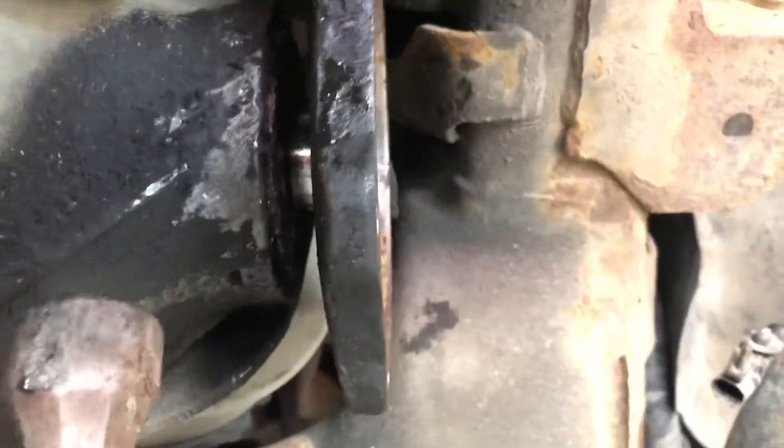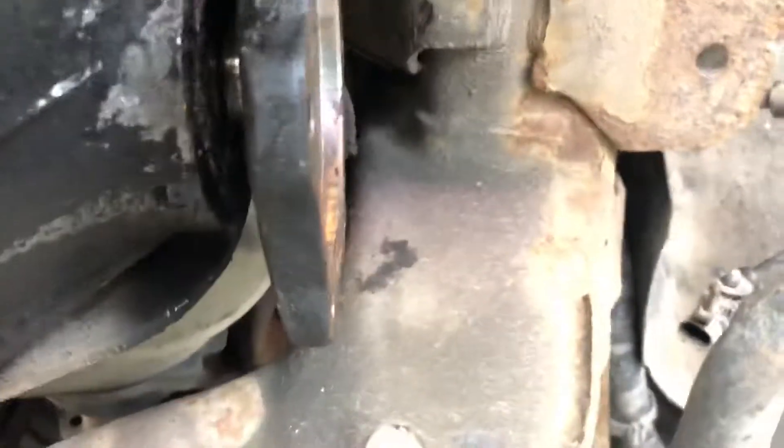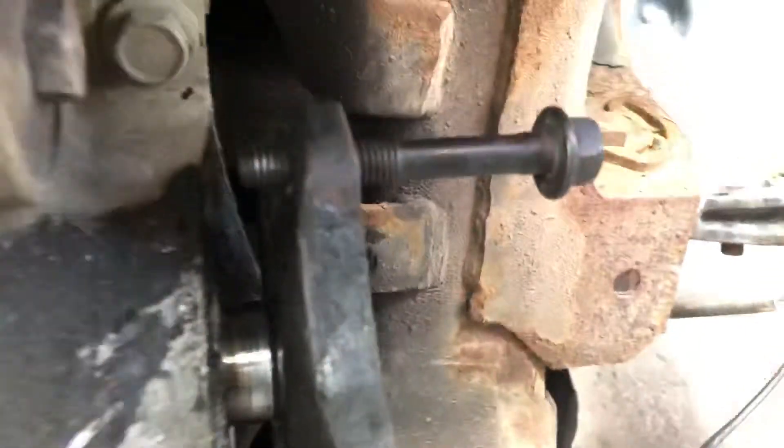With a little hammer, just tap it up — it's going to get loose. Tighten the bolt, get loose, tighten the bolt. Eventually you end up wiggling it out, and here she comes — maybe a little persuasion here.